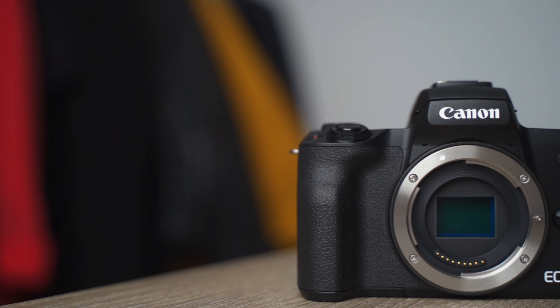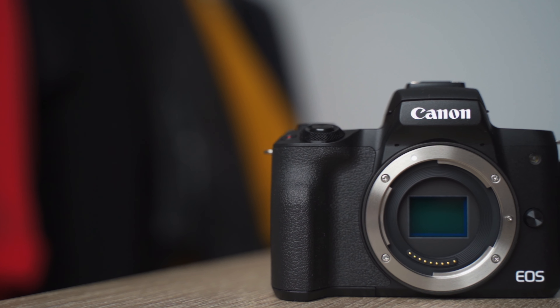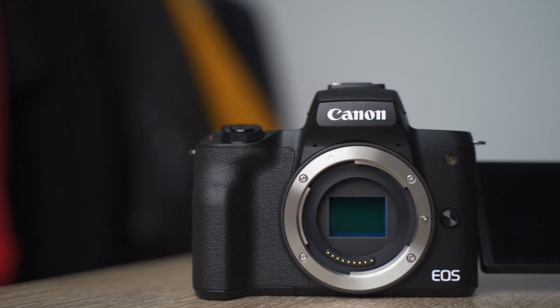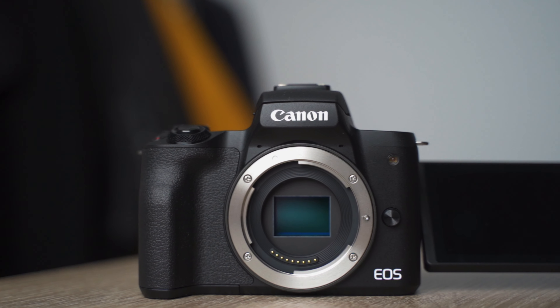What's going on guys, Gary Yaman here back at it again with a new video. In this video I'm going to talk about the Canon EOS M50. I've been using this now for a couple of weeks and I want to give you my final thoughts and review of this camera. So let's find out — is this any good? Yes or no? Let's go.